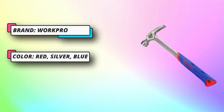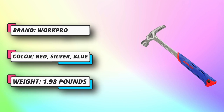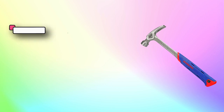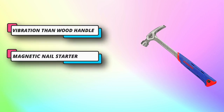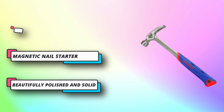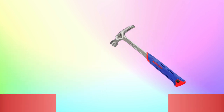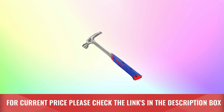Size: 20 ounces. Can be used for driving nails, prying boards, demolition work, splitting wood, fitting parts and breaking apart objects, and more. Ideal for roofers, carpenters, contractors, tradesmen and serious DIYers, and work around the house or office. For current price please check the links in the description box.